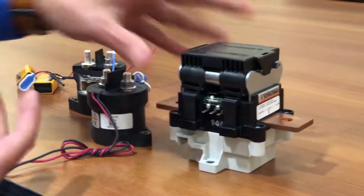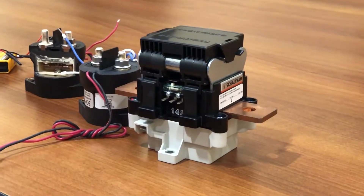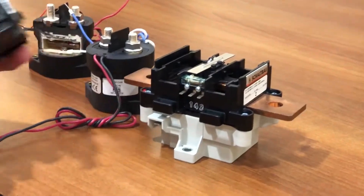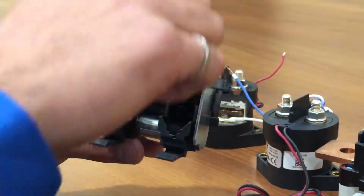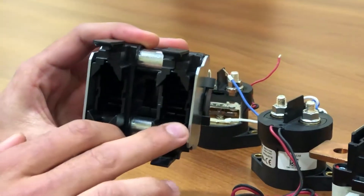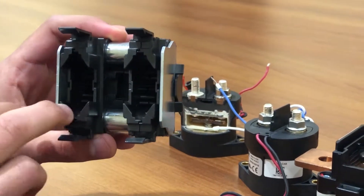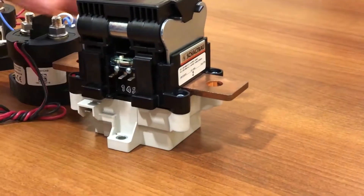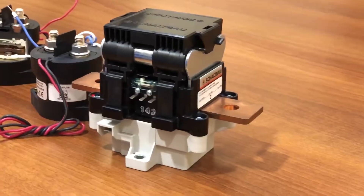With the bidirectional contactor, it doesn't matter what direction the current is flowing — it can operate at full load in both directions. The way they've achieved this is by using two different magnets arranged so that you get a magnetic field in one direction on one side of the contactor and a magnetic field in the opposite direction on the other side. So when current passes in either direction, you've got a magnetic field in the corresponding correct direction to suppress that arc.